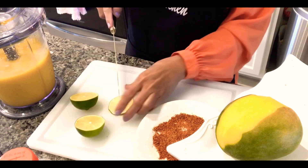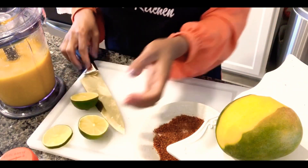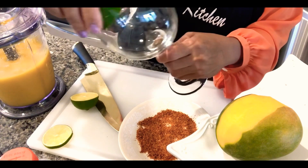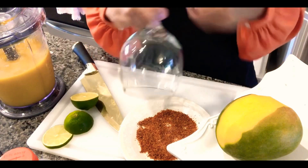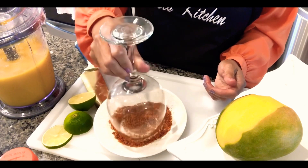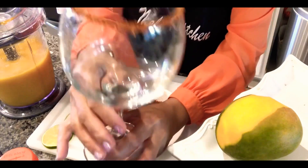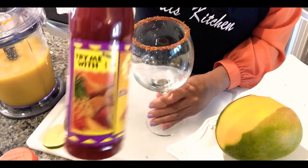I have the lime, so you just cut it this way. Now grab any clear glass you like, wipe the lime around the rim of your glass, and just swirl it in the tajin powder to coat the rim. That's what it looks like — tajin all around your glass. Put that aside.